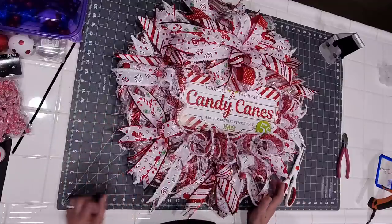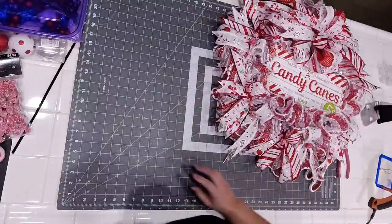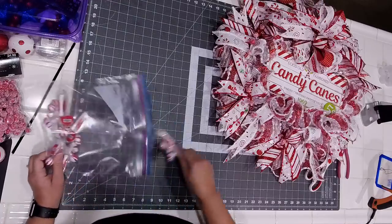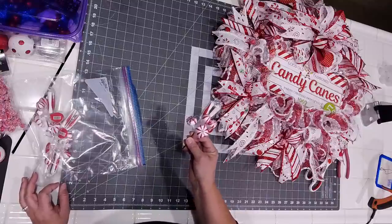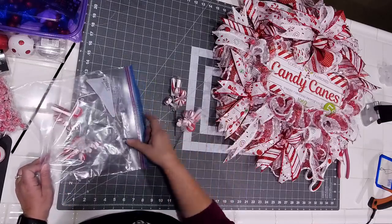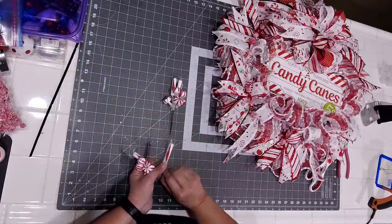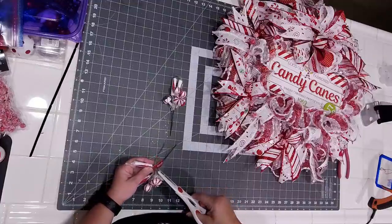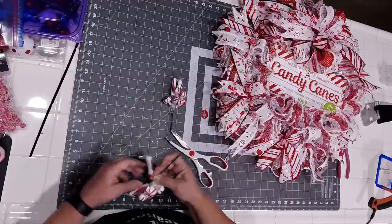There's these little picks that Hobby Lobby has, and these are 99 cents and you get six of them. These are going on our wreath because they're like 60 cents a pop, so we're going to divide up a couple of these. I try to find them every year — they sell out fairly quickly. I'm going to go ahead and pull our price tag off. From here, I'm going to snip the whole bottom right here and it's going to just separate those into six nice little peppermints — fake peppermints.